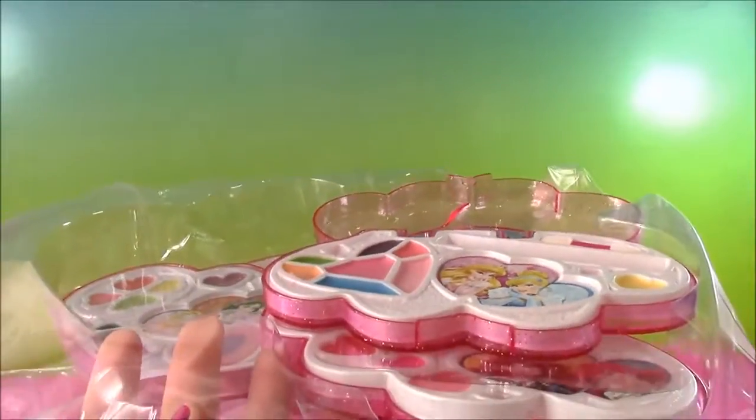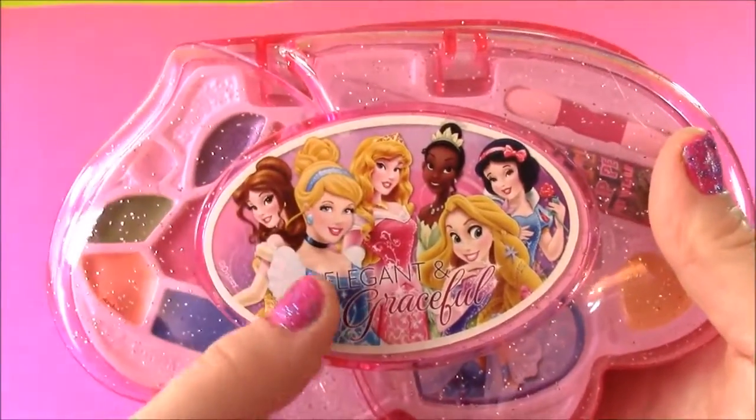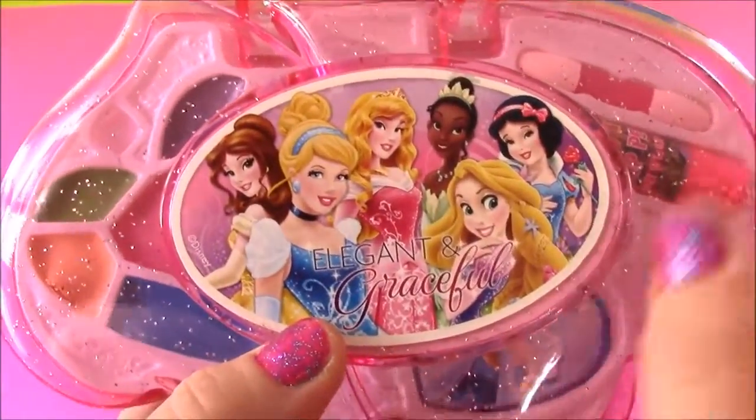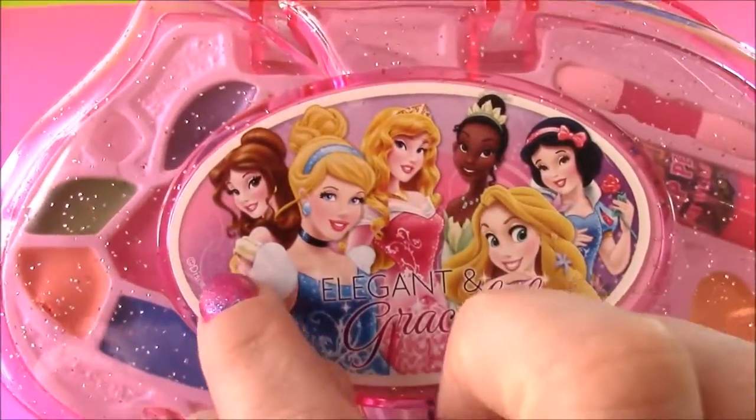Now we finally can. Tons of stuff. So I opened it up and here it is — look how pretty, you guys. It is so sparkly. It's like a pink case. It's got all the princesses on there. It says 'elegant and graceful' — just like they are.